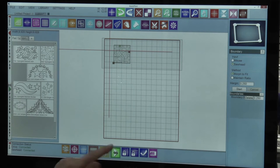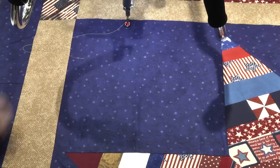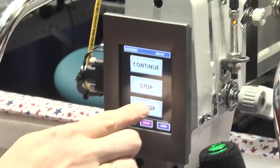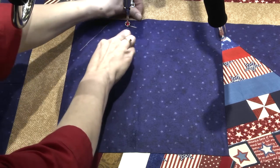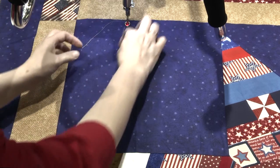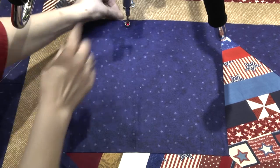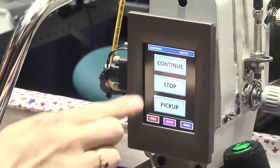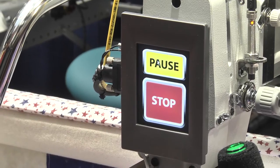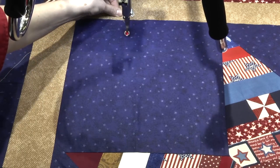Let's pull up the bobbin thread and see this pattern stitch out. I'll use the pick-up button to draw up my bobbin thread, and then I'm grabbing the bobbin thread, and I will just do a few tacking stitches here, and then press continue. The machine does the rest of the work — that's just how easy it is to use Mach 3 autopilot.